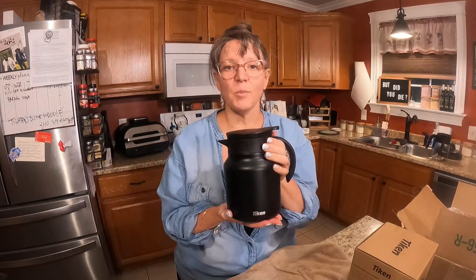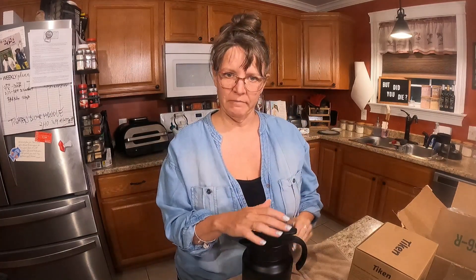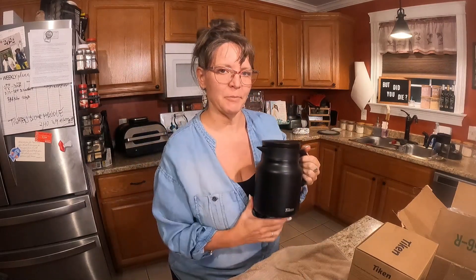We're going to leave this on the counter tonight. Tomorrow morning I'll come back out, we'll check the temperature, see if I still have hot coffee. Okay, if we like this, I'll have a code for you to save 10%.